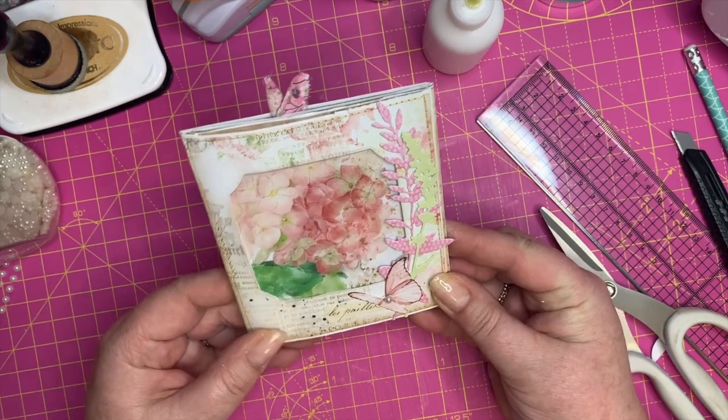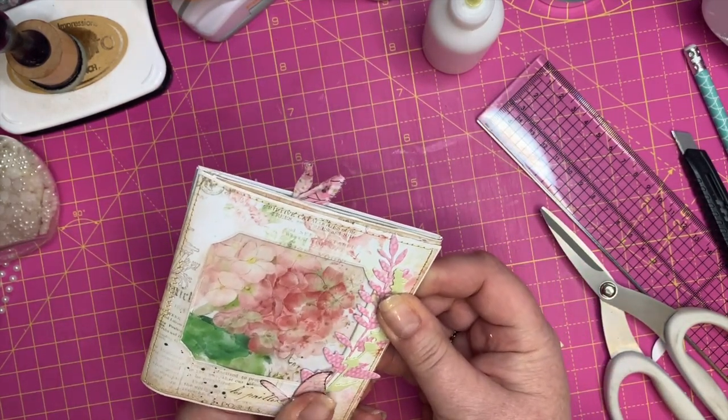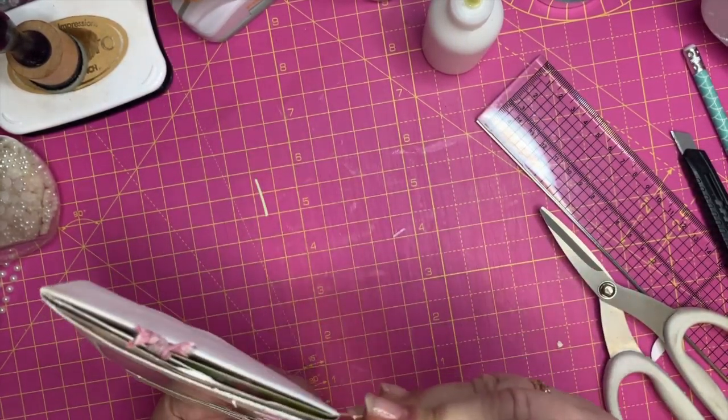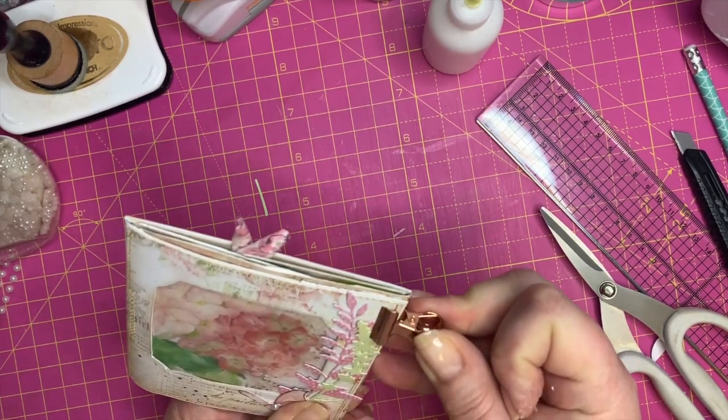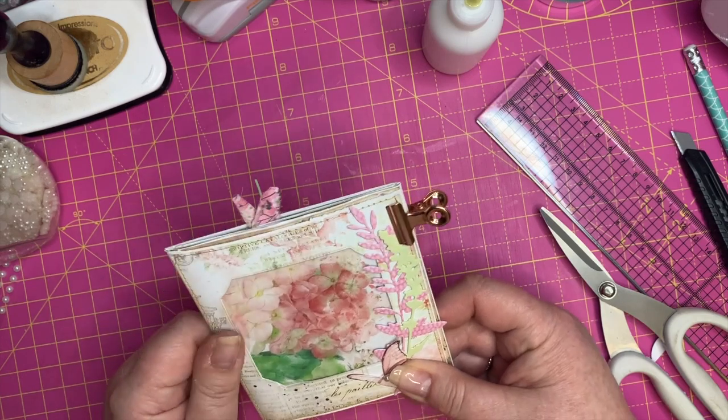You could stick pictures on the other side if you want, but I've got them as journaling spots. I've made a little tag with some of the scraps and bits and pieces. I'm going to put that in the top over there along with one of these pieces of ephemera, then close that up, lift this up, and put these pretty pieces in — I think these came from Porch Prints. That's what's going to go in there because they're quite flat.